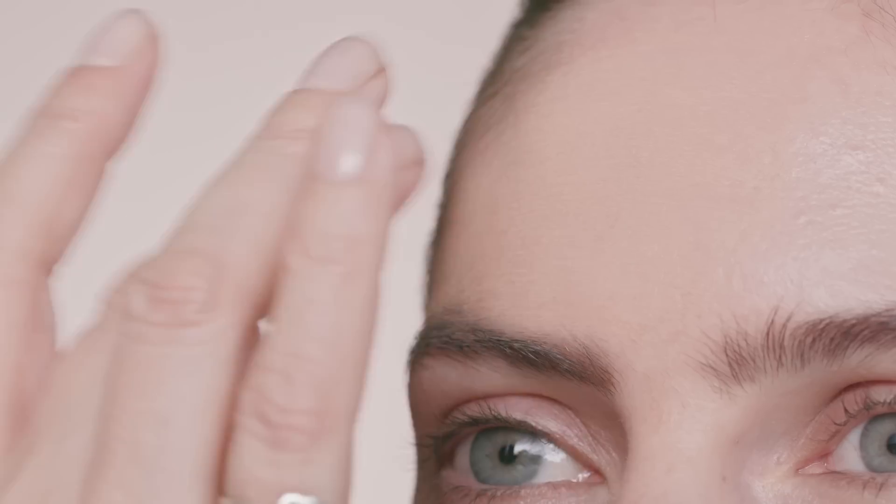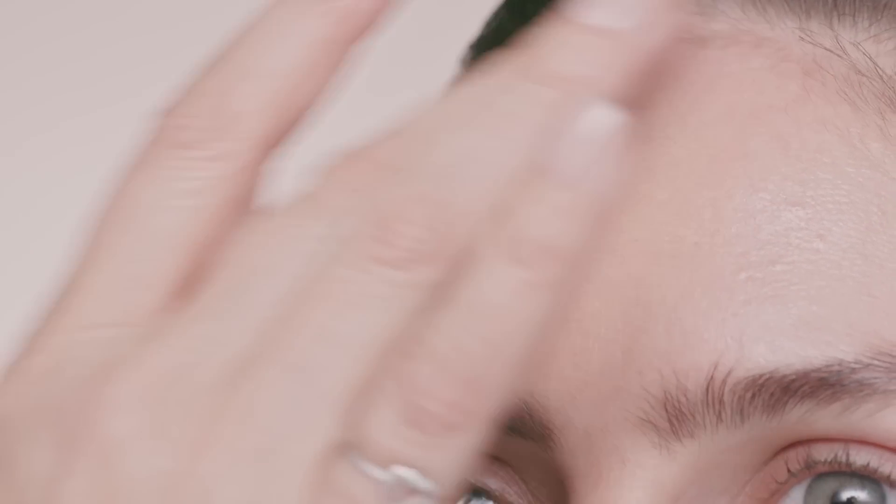When applying the foundation on the bigger surfaces of the skin — the chin, the cheeks, the forehead — I love applying it with the warmth of my fingers. I feel like it gives a completely invisible finish. However, if you prefer a tool, I recommend our blush brush.